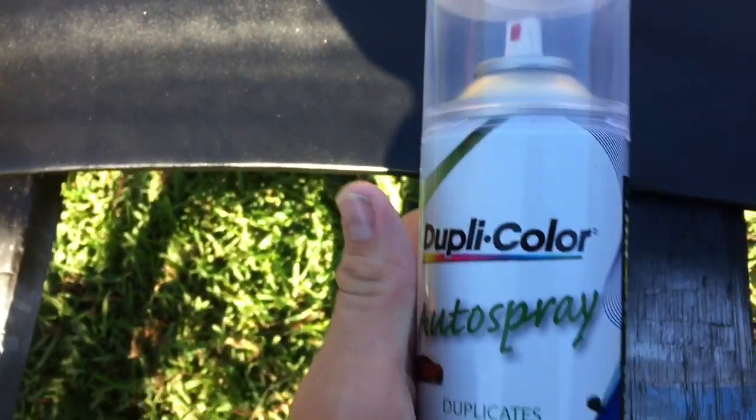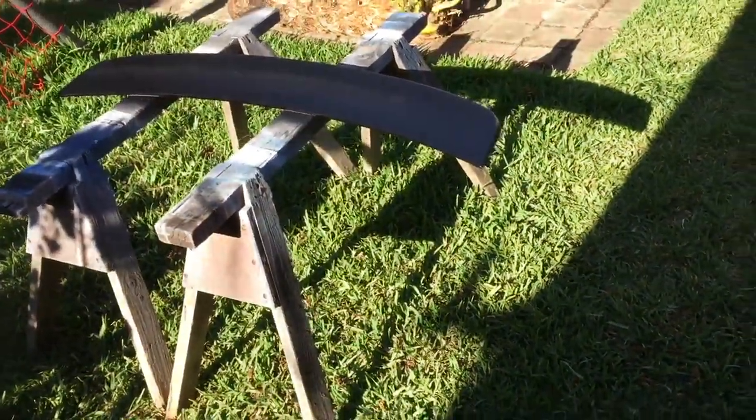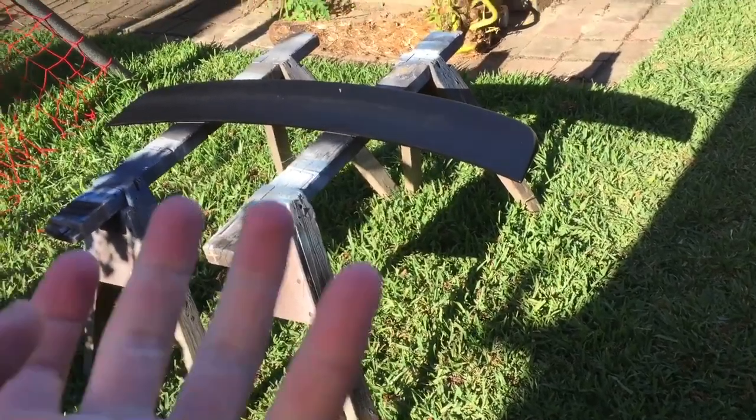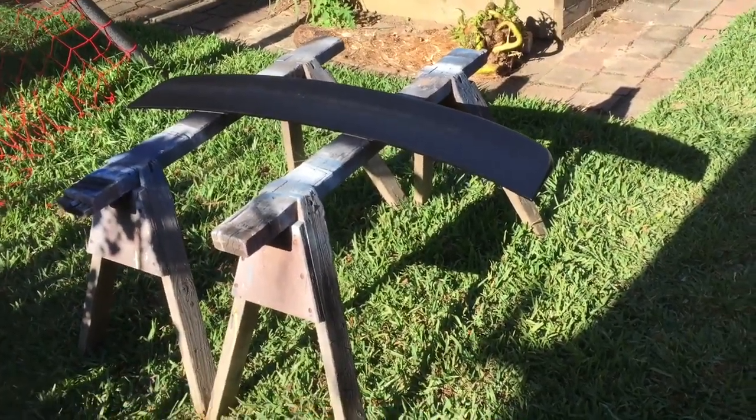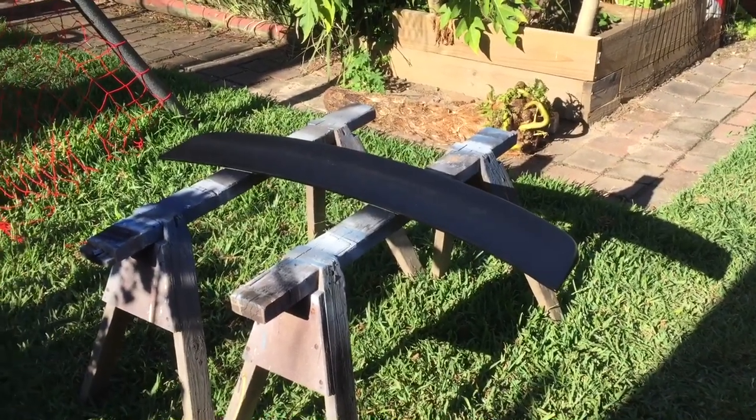After that, this is clear coat — top coat clear. It's always good to add a clear coat onto what you spray because it's better for it, keeps it more protected. Mainly from sunlight, and the clear coat will help with that, especially because it's black too.